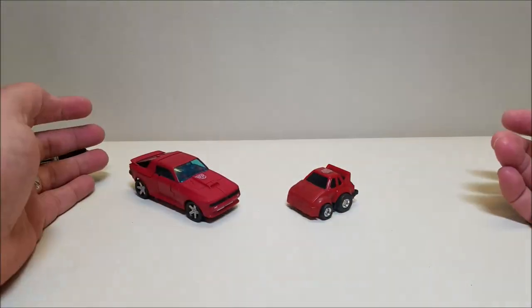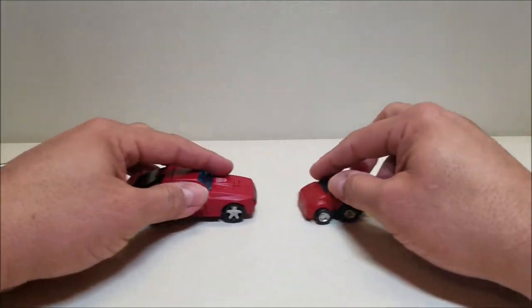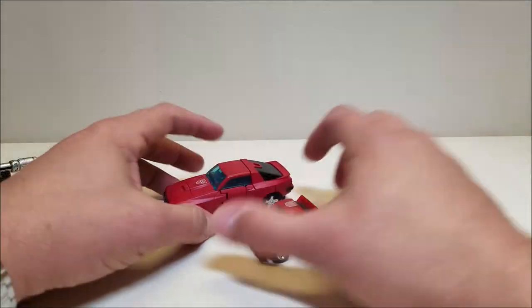For comparison, here he is with G1 Cliffjumper, so you can see what these guys look like together.